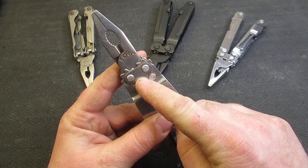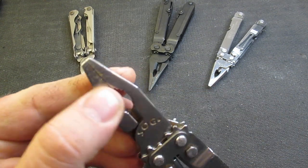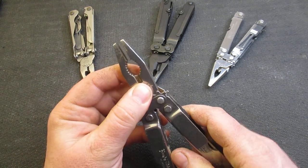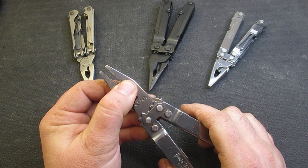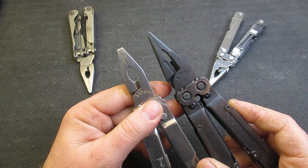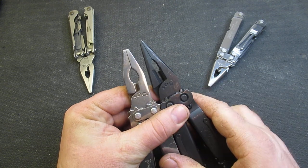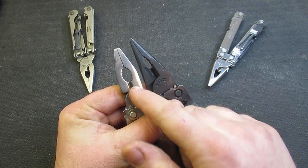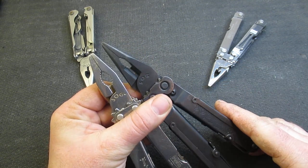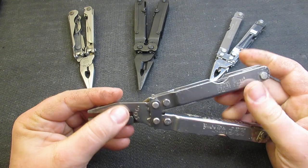This is the first time that SOG added compound leverage to a multi-tool. It also has a slightly different tip and a different design here for gripping bolts — more of a blunt tip. Comparing this to the Power Lock, some people say the Power Plier actually works better with bolts than the Power Lock that is still made today. I haven't done a whole bunch of testing on it, but I could see how that could be the case.